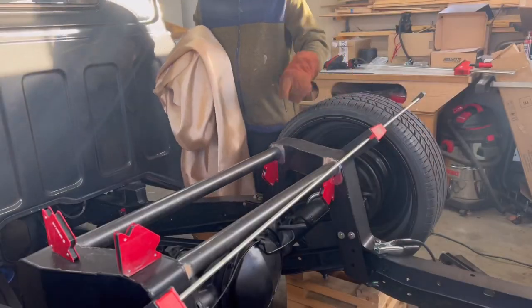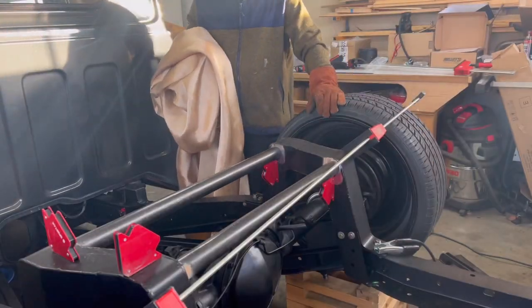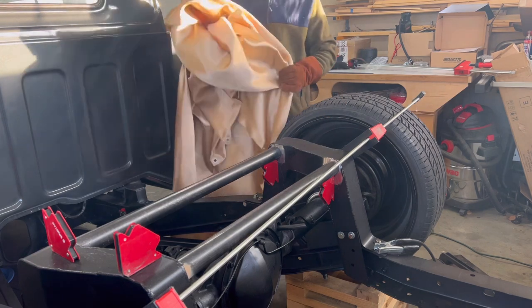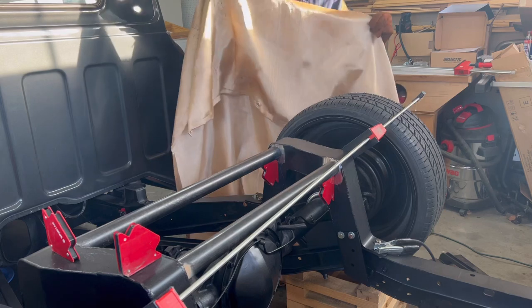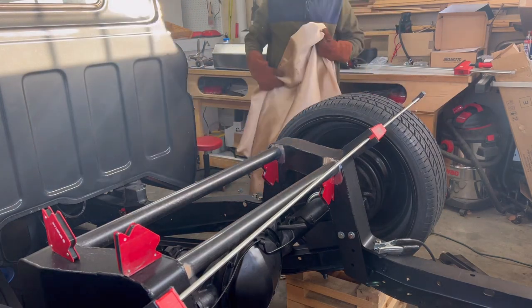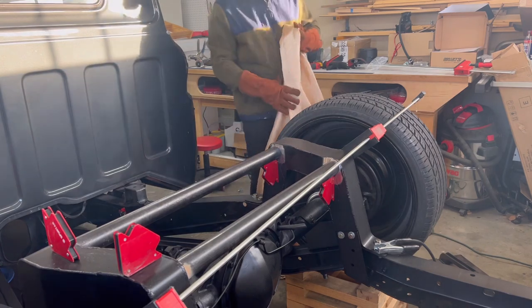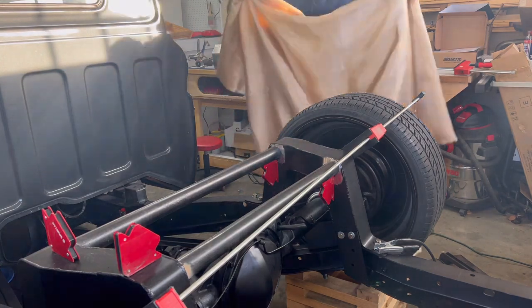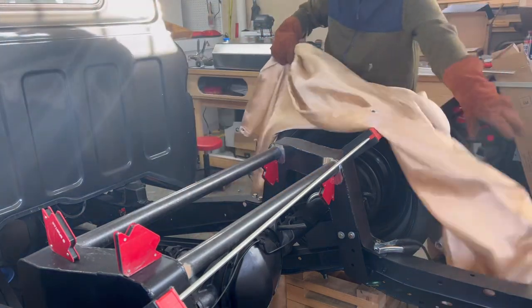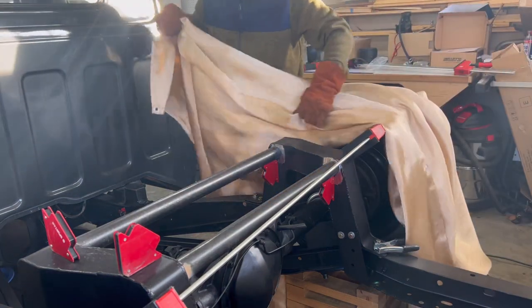Before we tack this bar in, one thing I want to do — rather than take all the wheels and stuff off — I went and got a cheap welding blanket and I'm going to lay this over the wheels, tires, bags, and all the stuff that weld spatter could destroy. We don't want that to happen after all this hard work.